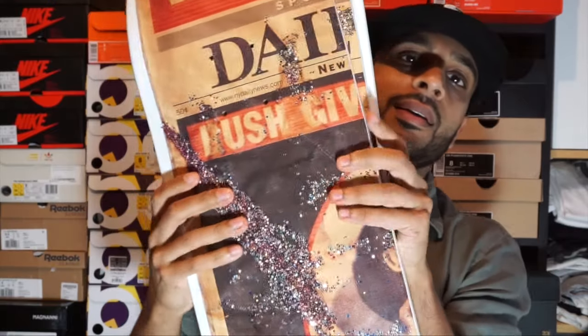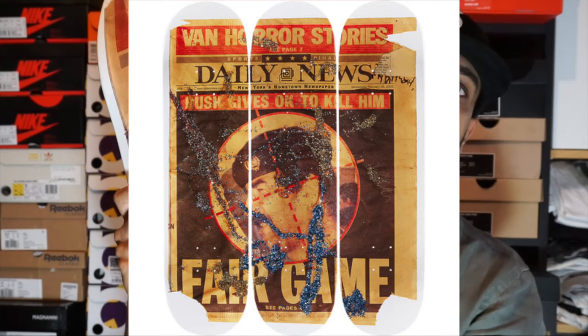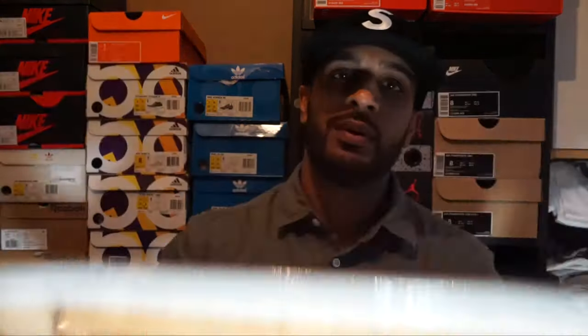Last but not least, we've got the decks. This came as a pack of three — put them together and you get the same artwork as the Dash Snow Tee. On the front it has Dash Snow, Supreme. You're going to see me kickflipping down the road — just playing, I don't even skate, but these are nice pieces. These three decks cost 198 pounds.